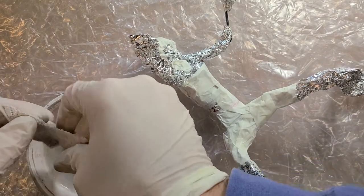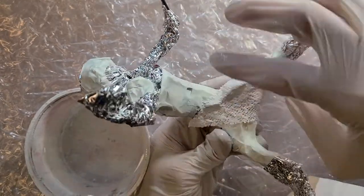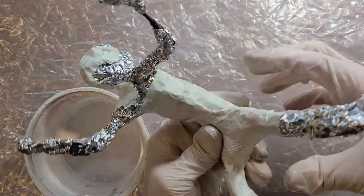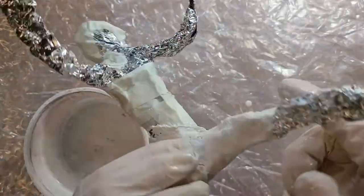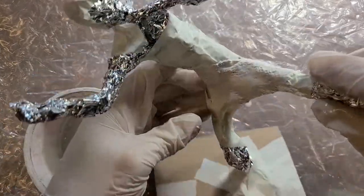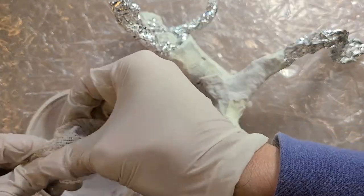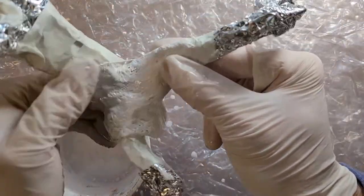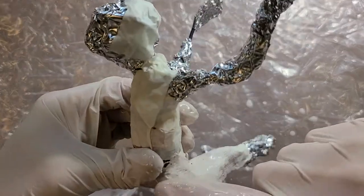I'm going to squish the strip around a little bit, really covering those holes, and then put it on my piece and wrap it around. I'll smooth it out — you can really smooth it out and get rid of all those little holes. I'll dip another piece and squish it over the bucket to minimize dripping, then overlap a little bit, smearing and smoothing as I go. Make sure to turn the sculpture around to ensure it's all the way covered.